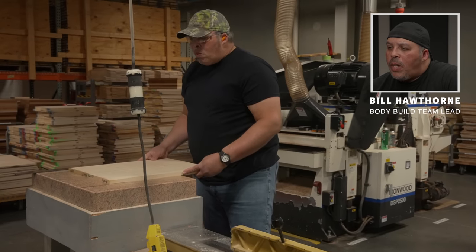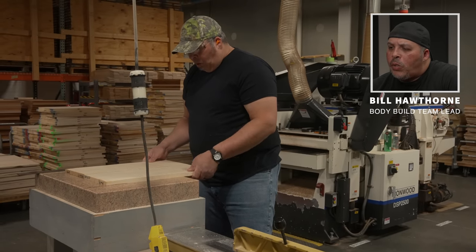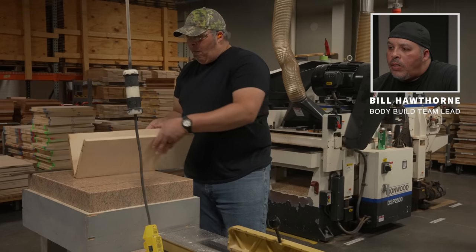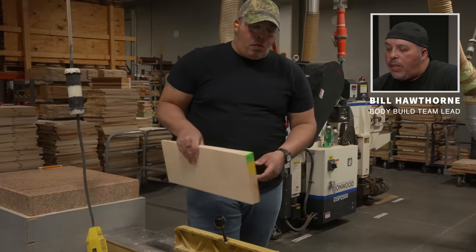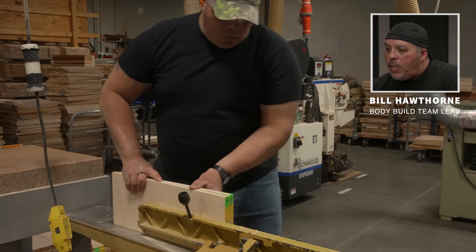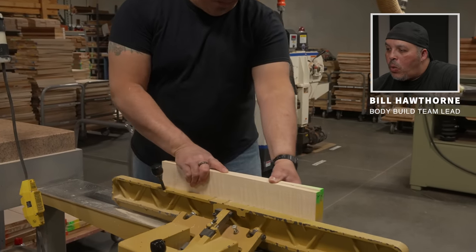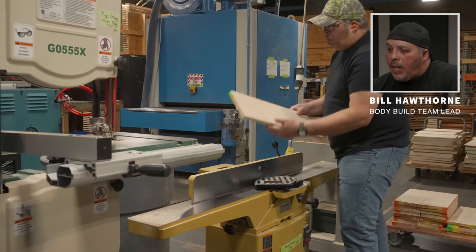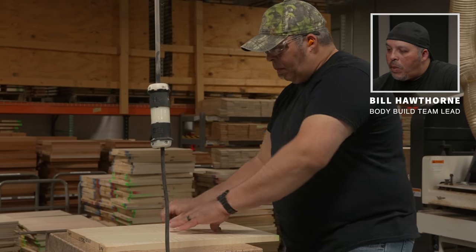This is a process I've done myself for over 20 years, and it takes a long time to get really good at it. As you can see with this S2 top, it gets the same amount of attention and the same process as all the core. You want to make sure your glue lines are nice and tight and that you set the curl up to match.